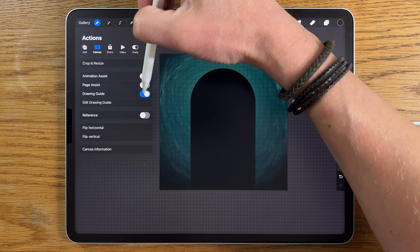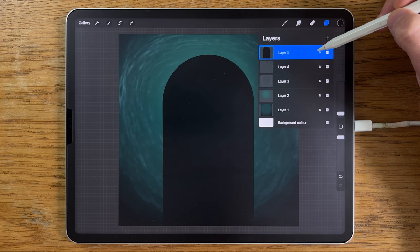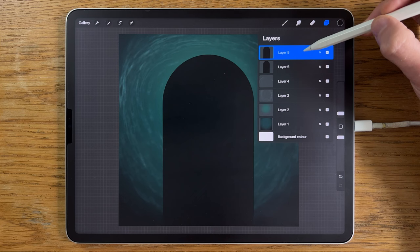The bottom edge isn't closed, so we'll take that bottom line just to the very bottom — we're going to delete some of this later, so it doesn't matter. That just closes the shape. Then I can take that black colour and drag it to flood fill the shape. At this point I'll go to the wrench and turn off the drawing guide.